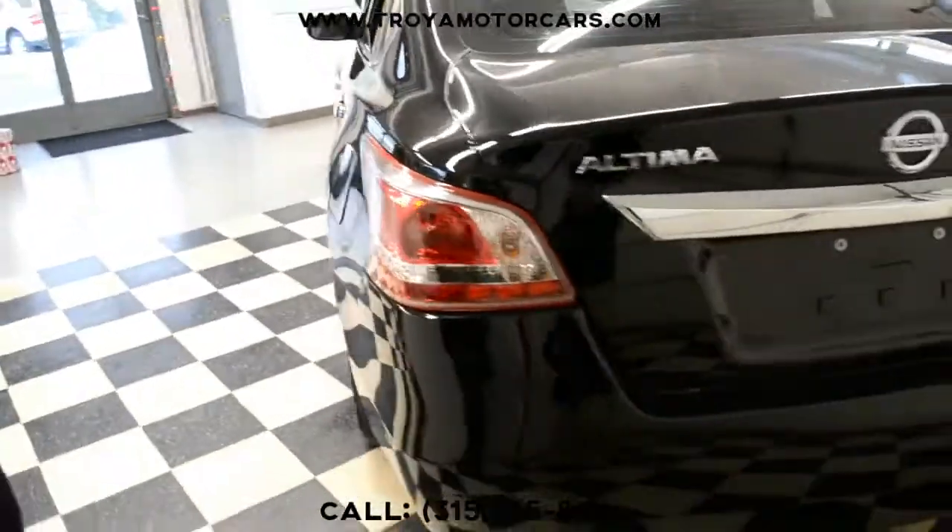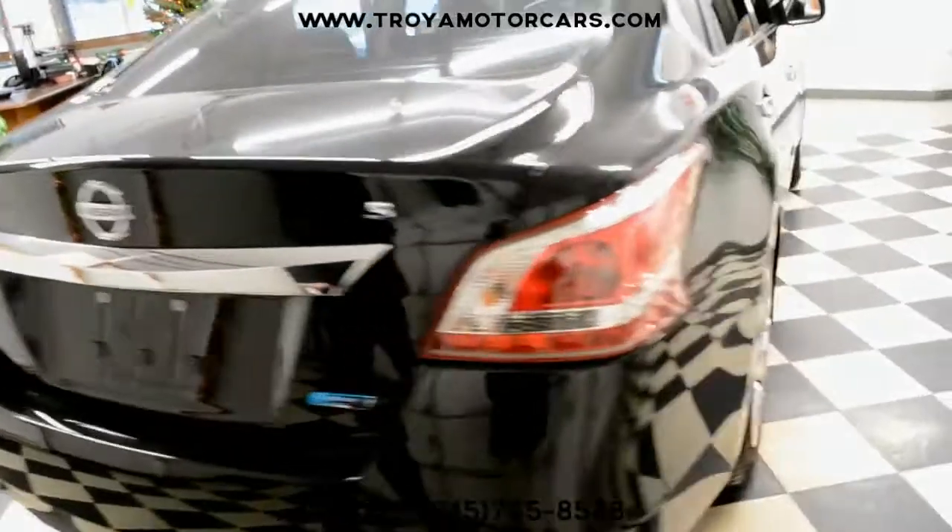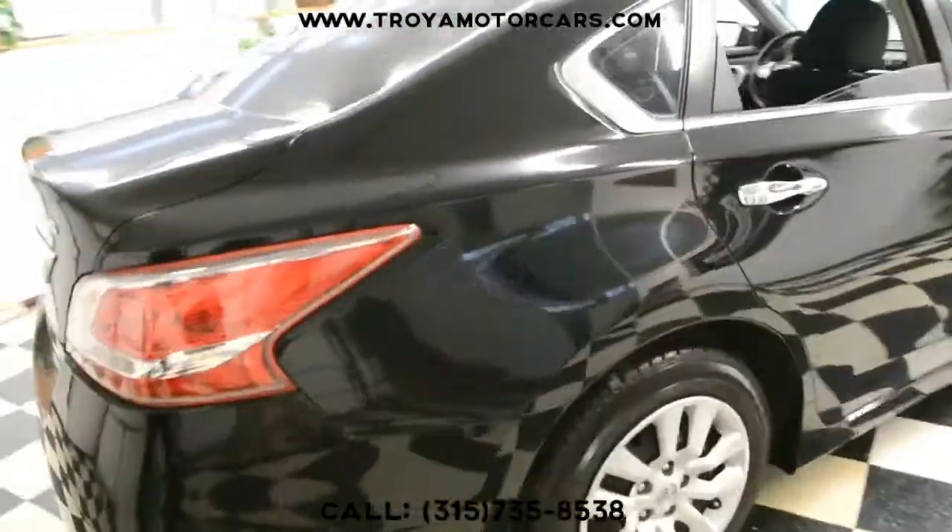Coming around to the rear, I don't think you've got much to talk about. This all looks good. Right side is in good shape.